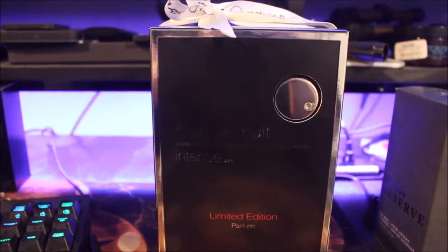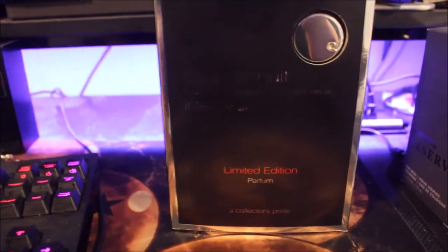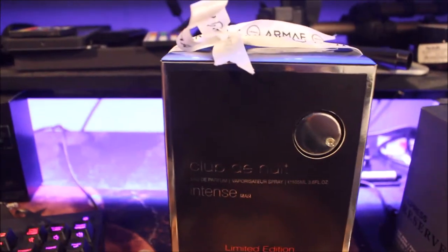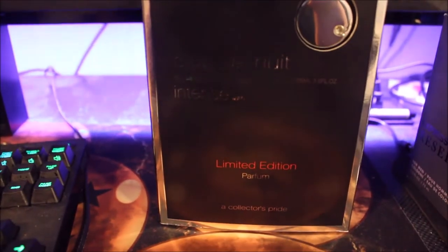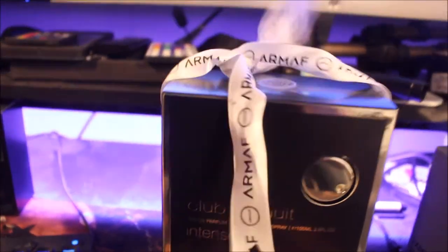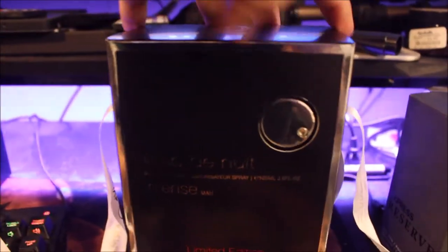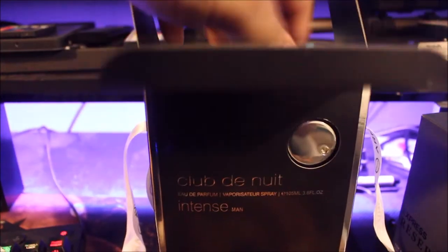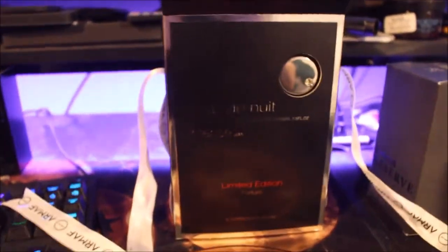But let's give it a spray. The atomizer spray is really good. This is a presentation for Club de Nuit Intense Man, limited edition Parfum — a collector's pride. There's a big ol' ribbon. I think this is overkill for a pretty much clone house, but I guess.